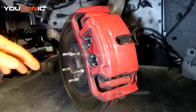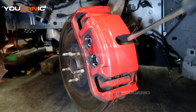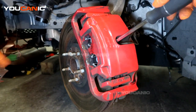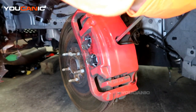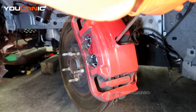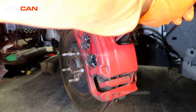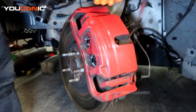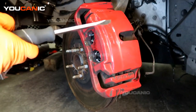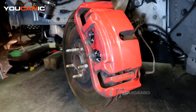Now with that undone — you can do this also before that — we are going to put our screwdriver in between the rotor and the middle of the caliper. We are going to pull it toward yourself, and this way you can depress the caliper piston without needing to use the compression tool. If you don't want to do that, you can use the compression tool instead.